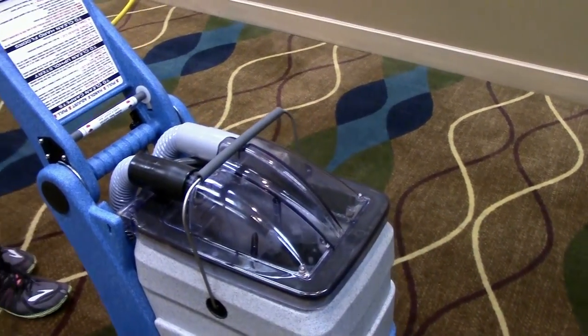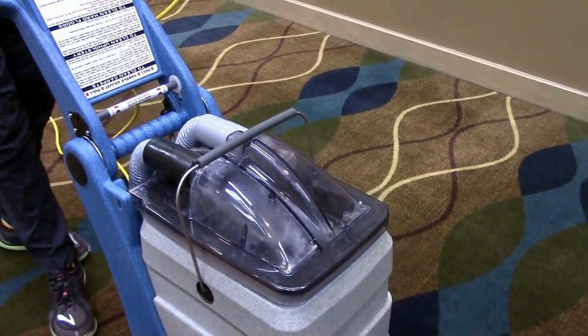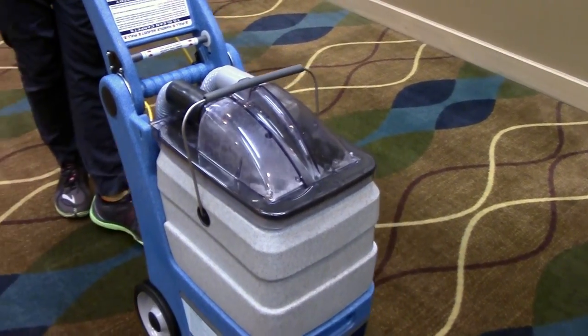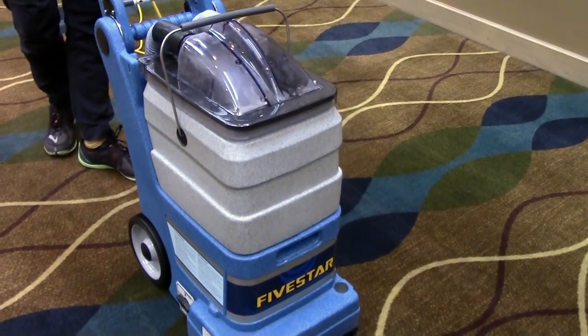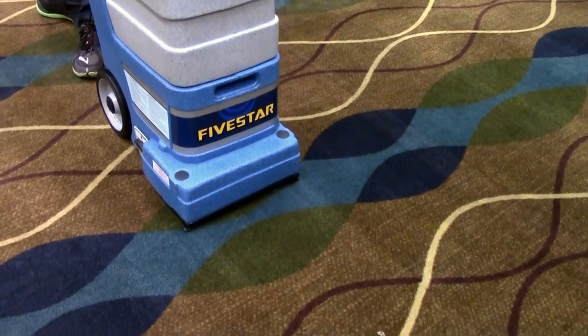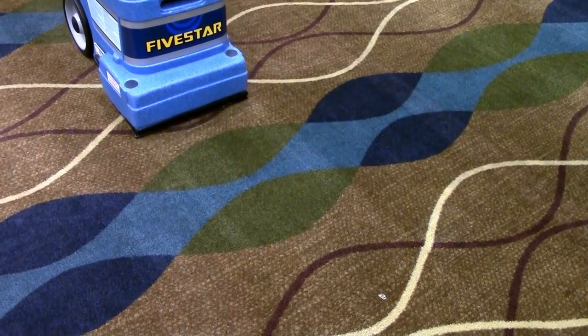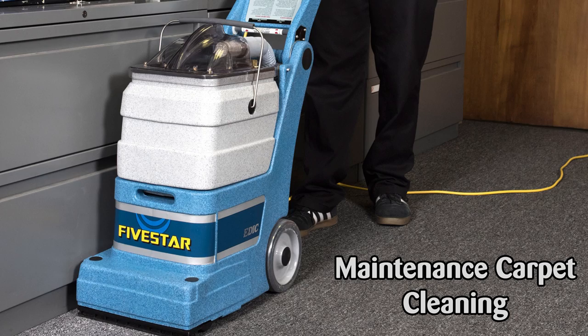The 5 Star Self-Contained Carpet Extractor from EDIC is compact, lightweight, simple to use, and even easier to maintain. The 5 Star follows EDIC's number one goal: value to the customer. For a simple and effective solution to maintenance carpet cleaning jobs, take a look at the 5 Star today.